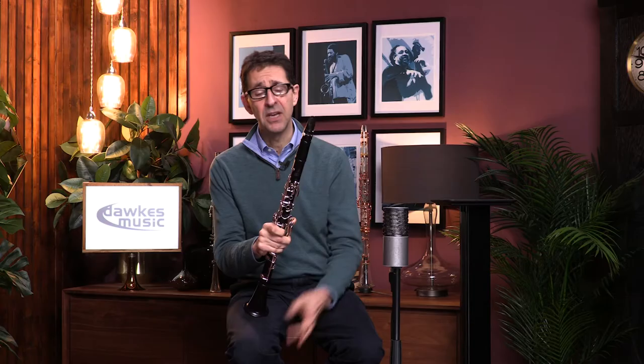Hello, my name is Nick Carpenter and today I'm here at Dorks Music trying the range of D'Addario Reserve mouthpieces. I've already done a few videos comparing and contrasting mouthpieces from that range, but I thought it might be useful if I just did a short video explaining what I'm looking for when I try mouthpieces myself.